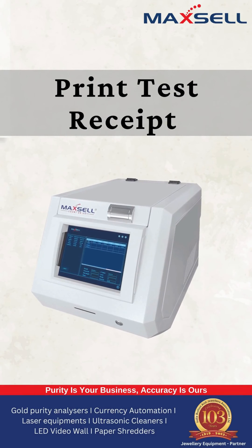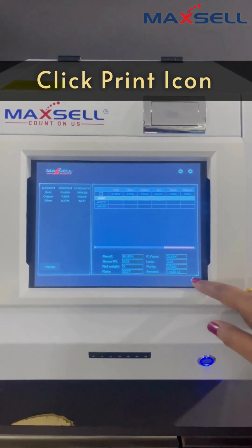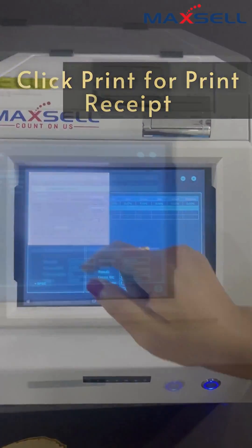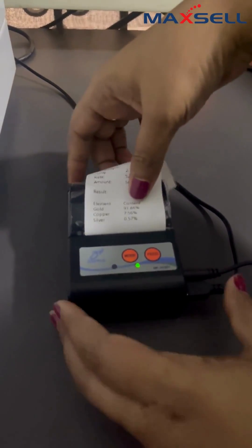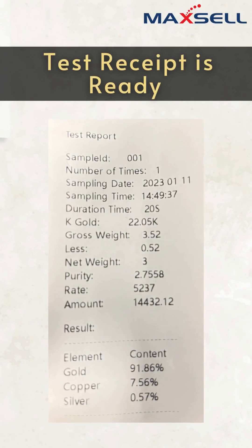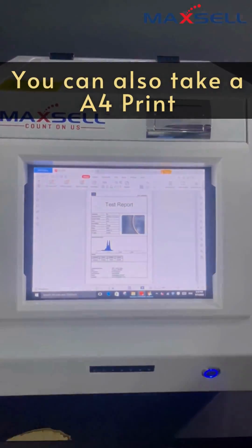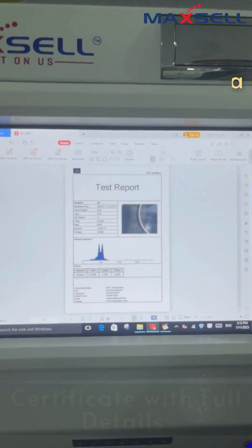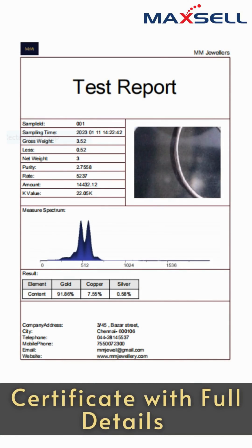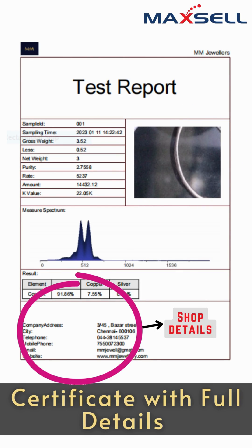Print a test result for the customer by clicking the print icon in the result page. It's instant and easy. Optionally, we have an A4 print receipt with full details, which includes the company logo, the shop details to impress your customers and ensure a full proof testing process.